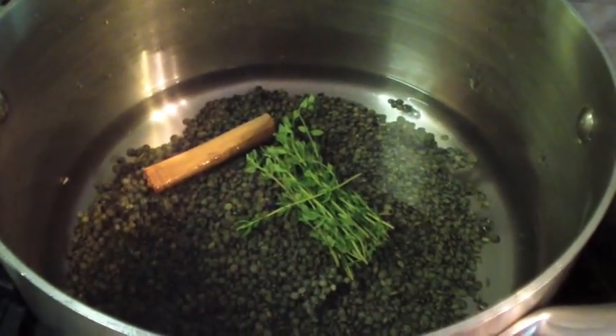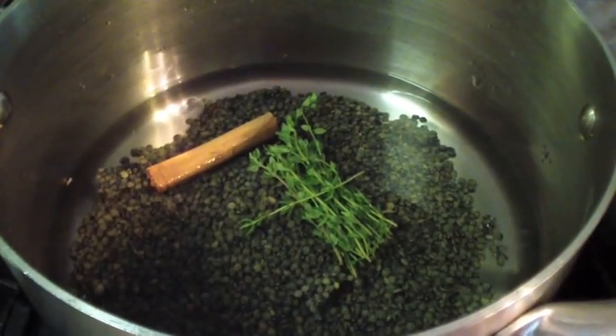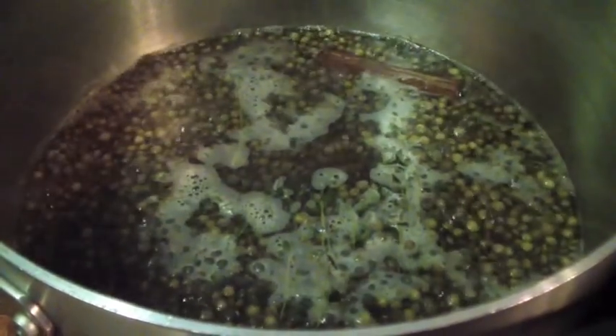We start by putting our Puy lentils in three times their volume of water with the cinnamon stick and the thyme. We bring that to the boil and then simmer it uncovered for about 30 to 40 minutes.